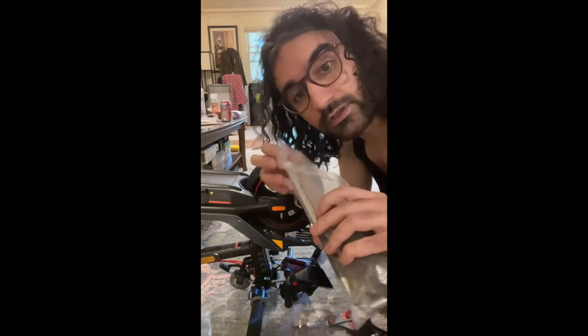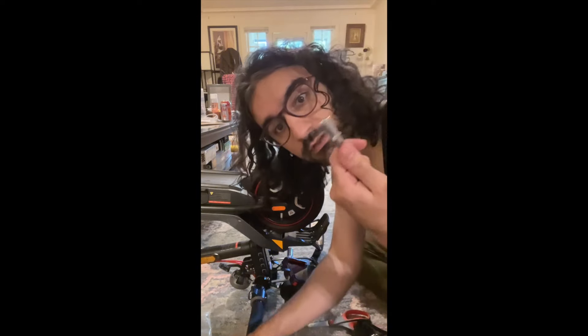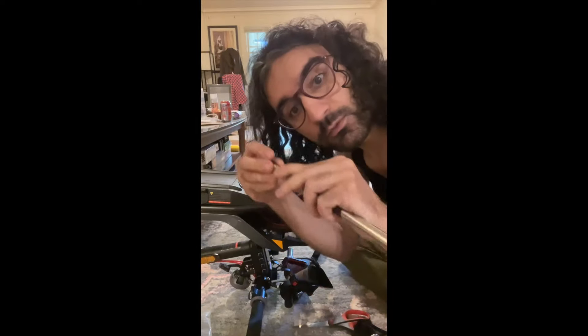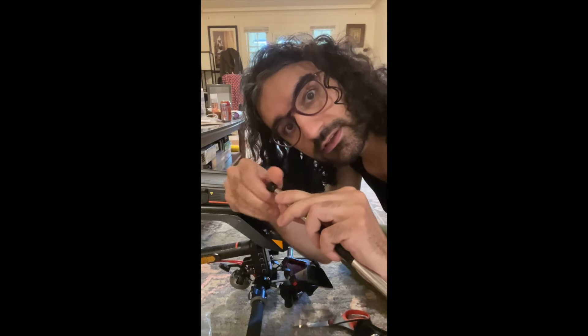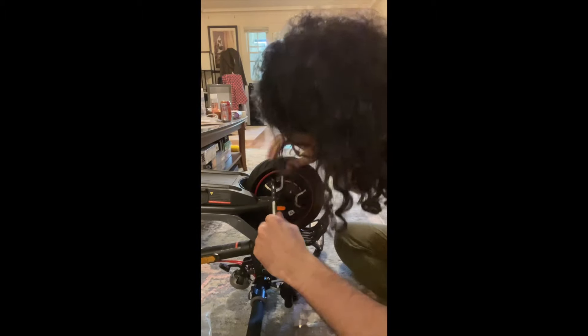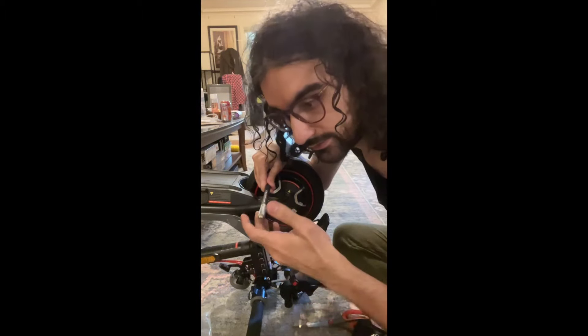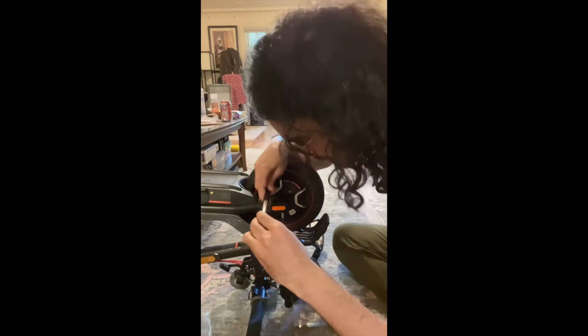To do that we can use a valve stem holder, something like this. The way it works is I put the valve here, then I push it so it goes in, and I should make sure that it clicks so that it stays there. For now let's just try to push this inside.